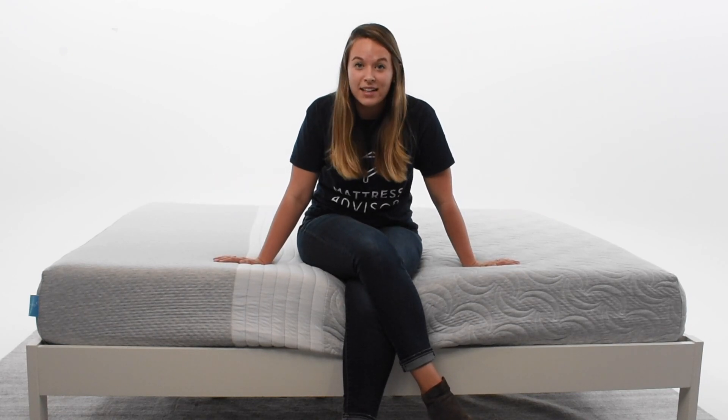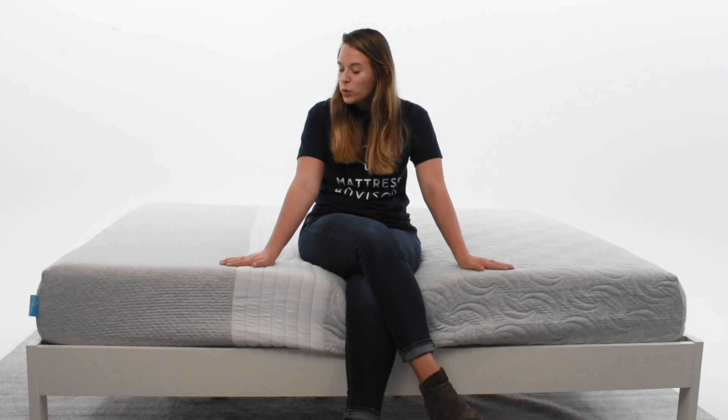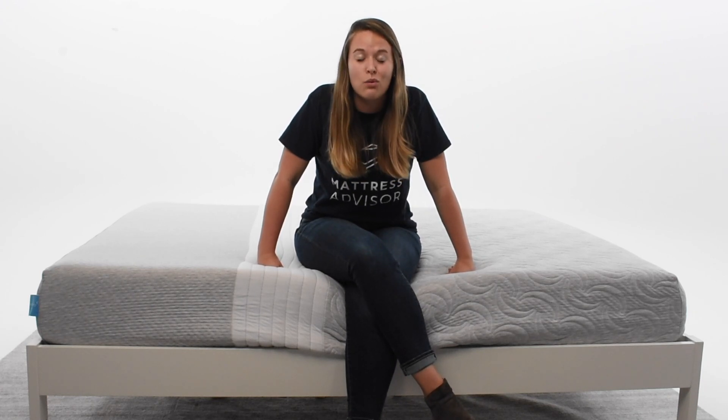I would like to point out some other tests that this mattress did really well on. One of which was the motion transfer test — it scored an 8.25 out of 10. That means if you sleep with a partner, this mattress is really good at absorbing movement, so you feel minimum motion transfer during the night. Another test it did really well on was responsiveness, meaning if you tend to change positions often, this mattress responds and adapts to that change in body position really well.